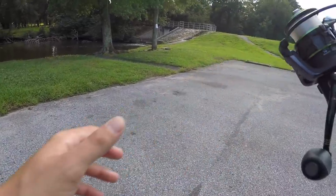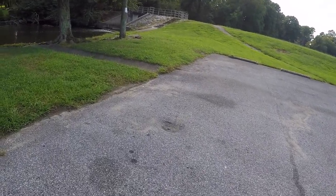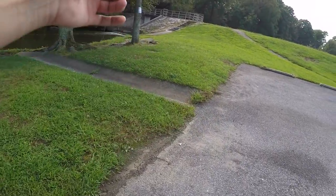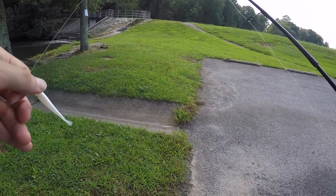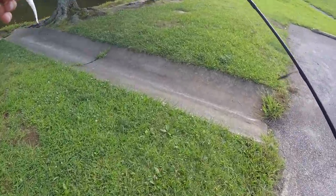Let me show you guys the setup here - we're pretty much just rocking a little drop shot rig. We have a little drop shot weight down there and then coming up we have this tiny little twitch bait slash minnow imitation, just like a tiny bait here.